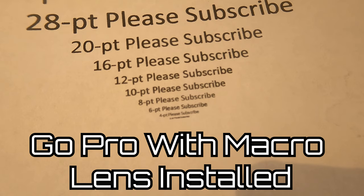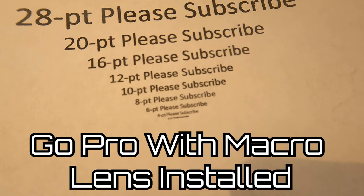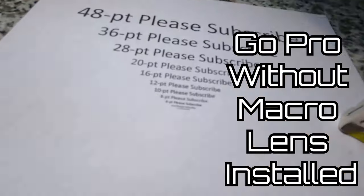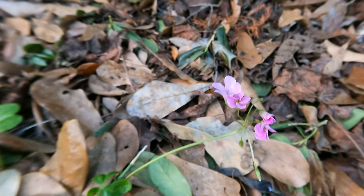As you can see right away the text is super clear. I'm going to take this GoPro camera and put it right up against the paper — you can see even the four-point font is legible. Without the macro lens, it's very hard to even see the ten-point or even the eight-point font.